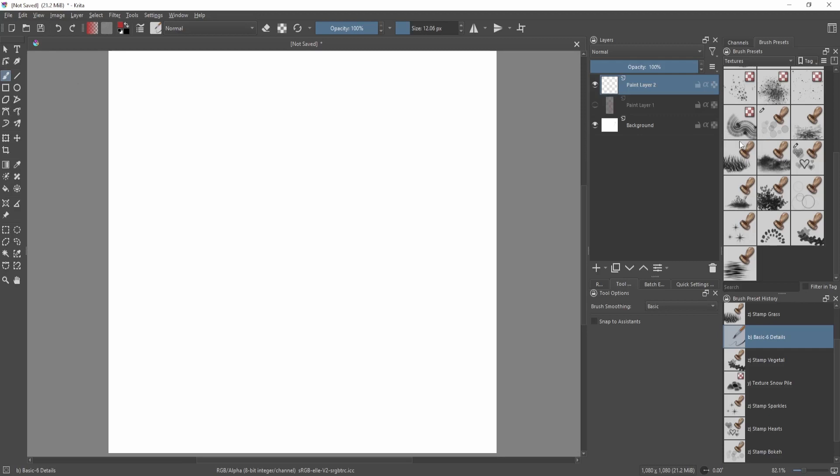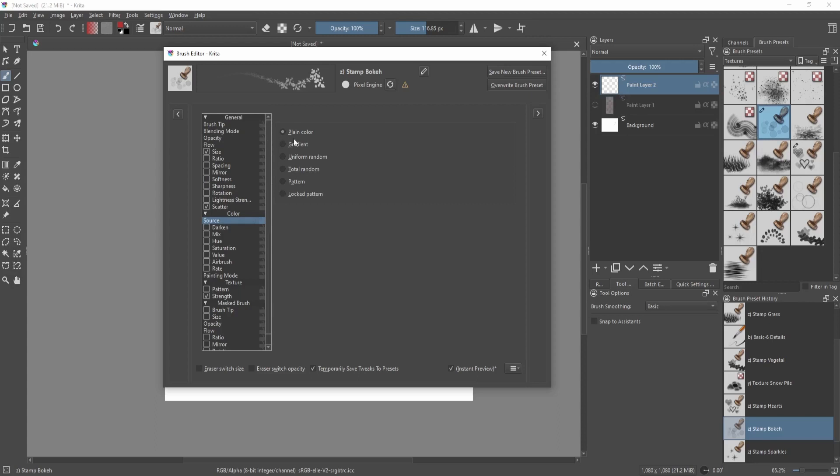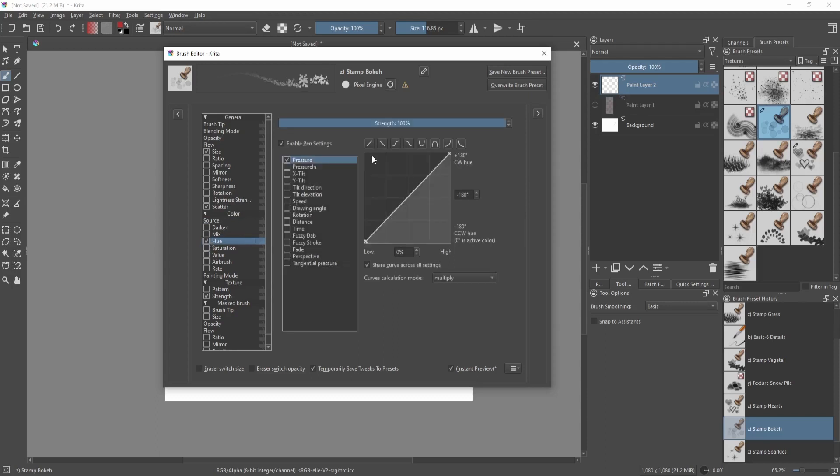To make it multi-colored, go to the color category in the brush editor. You don't need to change plain color or the source — mainly look at the hue section and turn that on. Under fuzzy dab, turn off pressure as well, because that would mean pressing hard changes the color, which we don't want. Fuzzy stroke triggers every time your pen hits the tablet; fuzzy dab triggers every time the brush tip is placed on the canvas.